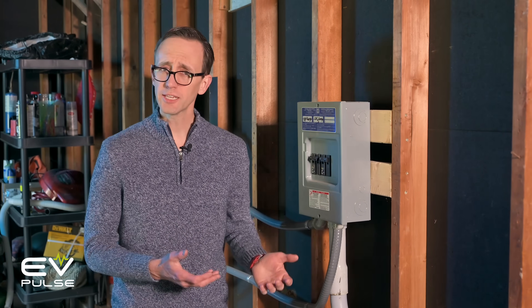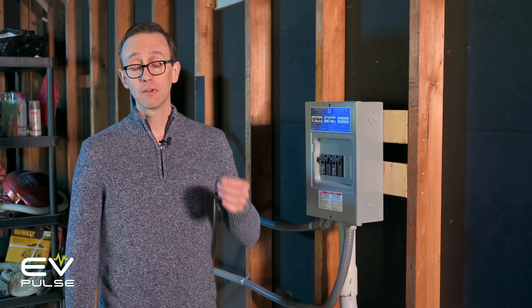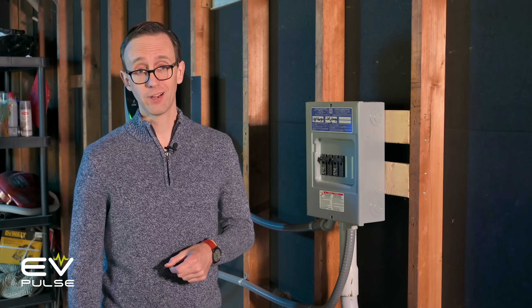What's involved with installing a Level 2 electric vehicle charger? Well, it can be as simple as plugging in, or as complicated as rewiring your house.